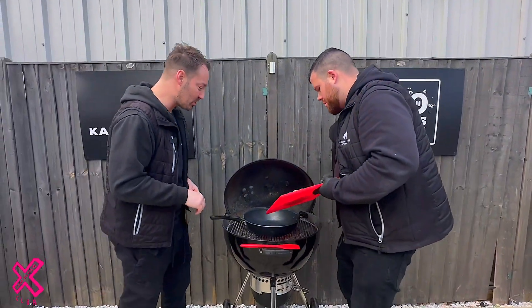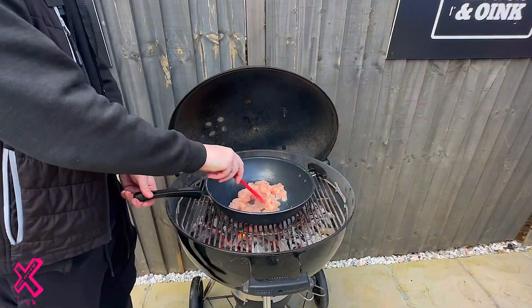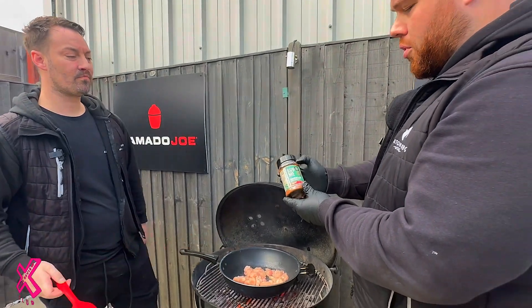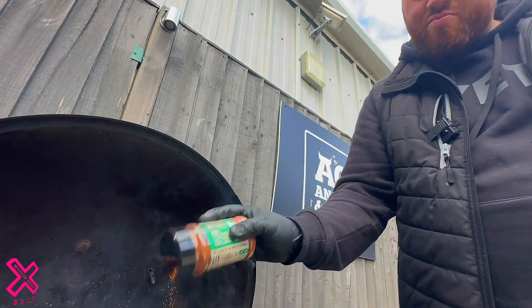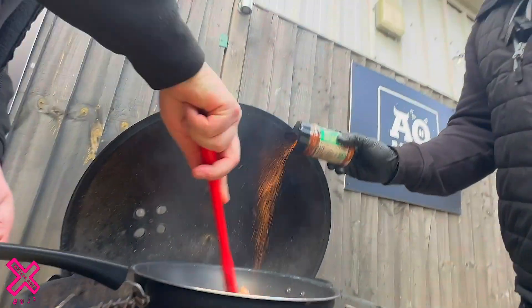Mark's back, we're gonna add the chicken — there we go. Don't forget to add your seasoning; we're going for the Angus and Oink Mexican blend. Get that mix in — look how quickly that cooks!